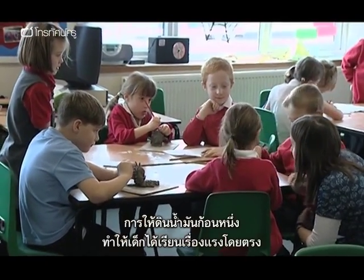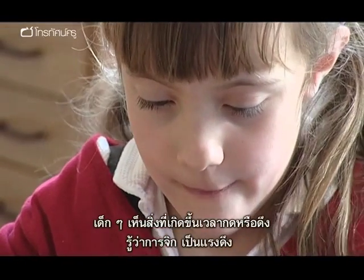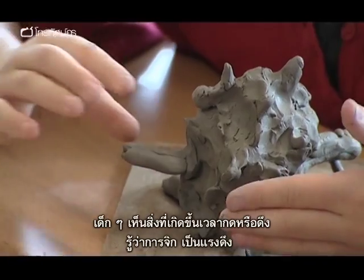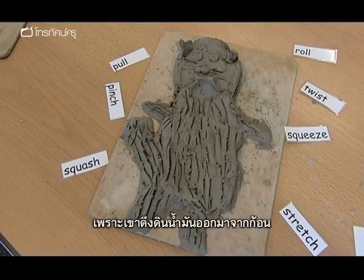Giving the children a ball of clay allows them to really have a hands-on experience of forces. They can see what happens when they push or when they pull. They can see that a pinch is a pull because they're pulling it away from the piece of clay.